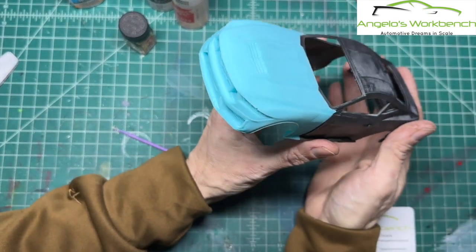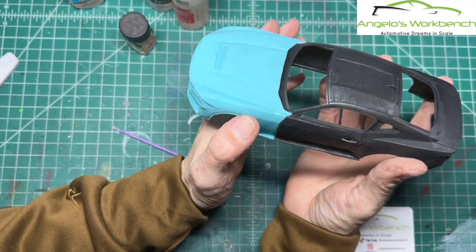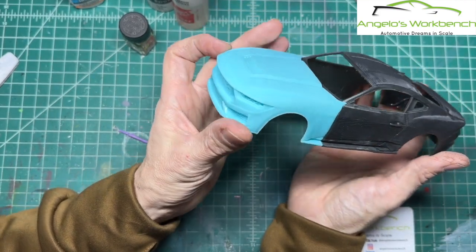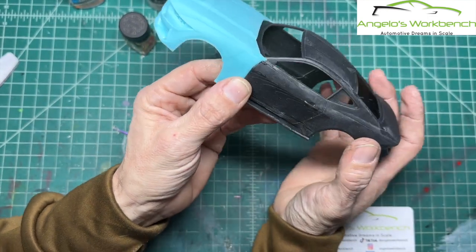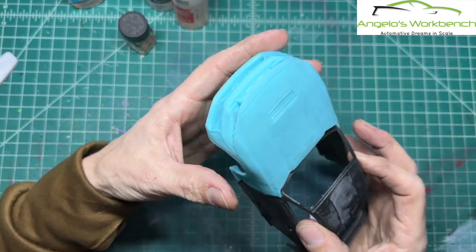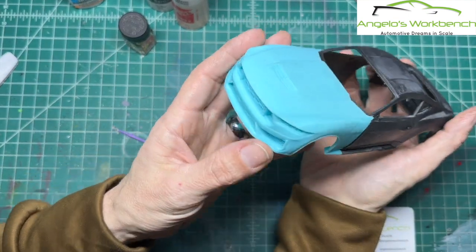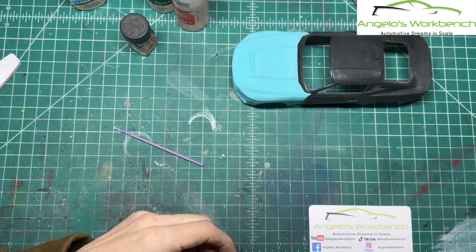This is a 2024 Mustang Dark Horse in my hands — and it isn't even available for people to buy until the end of this year. The model kit manufacturers are not going to have this anytime soon, nor are the resin manufacturers. The 3D guys can work off a rendering or a picture from a car show — it's amazing what these guys do. And here it is, the Mustang Dark Horse in my hands, ready to go. Let's get to work.